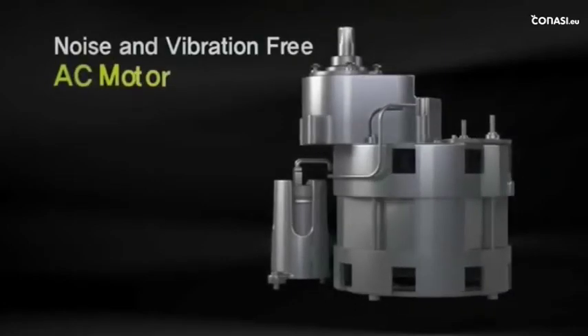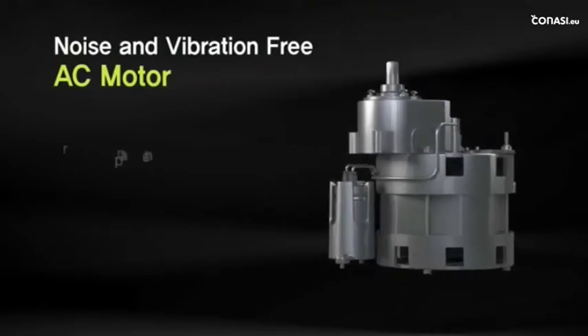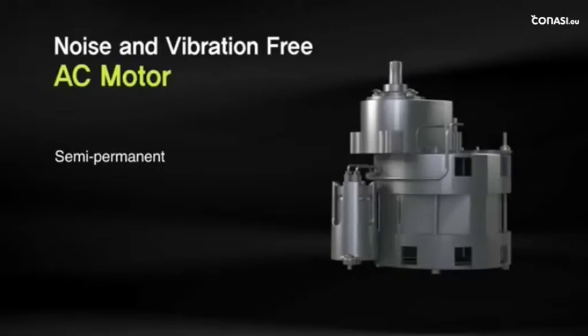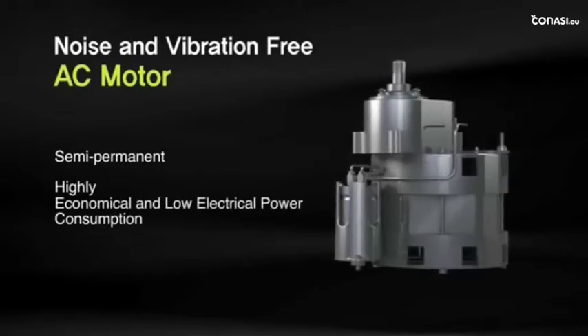Huram is equipped with an AC condenser motor, and unlike other ordinary DC motors, our AC motors ensure a practically silent and vibration-free safe operation with a longer lifespan. It is also highly economical as it consumes less electricity.